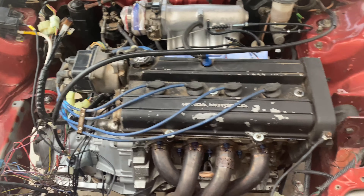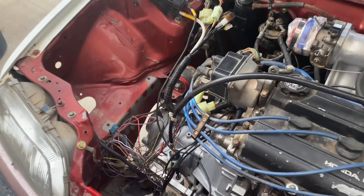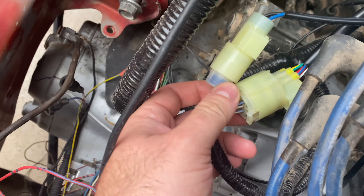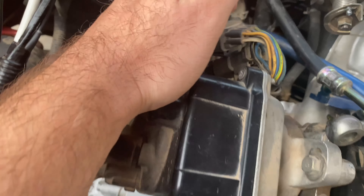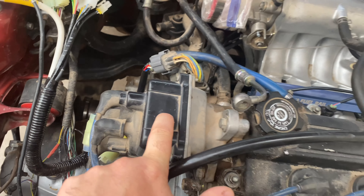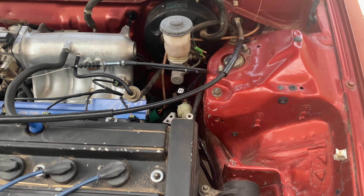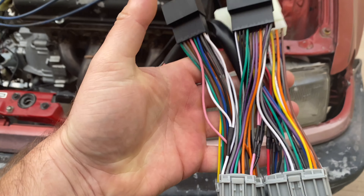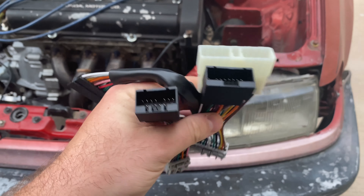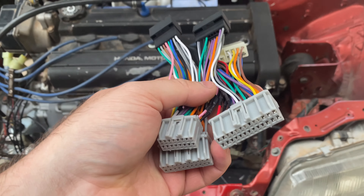This is part three of the EF build. We got some new parts - the OBD0 to OBD1 conversion harness from Y-wire for the distributor, also one for the alternator, though we're not quite ready to put that in yet. We also got in the mail today a conversion OBD0 to OBD1 ECU for the P28.